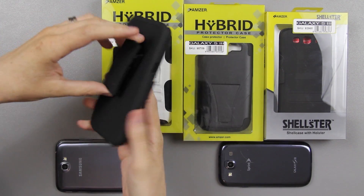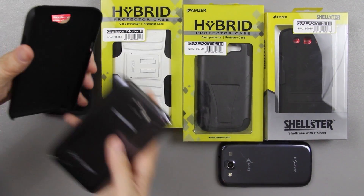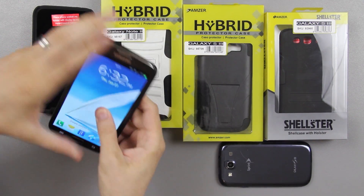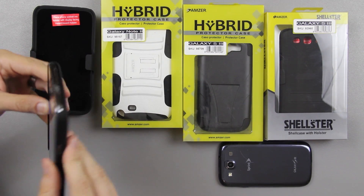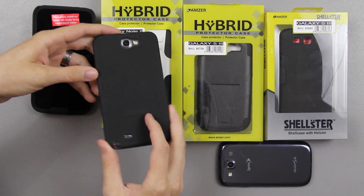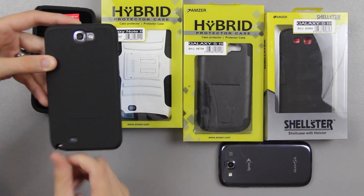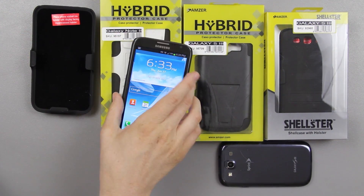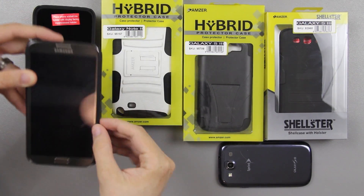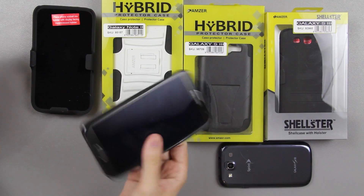It's got a little belt clip that slides right out, and the phone just snaps in like this. It's got Amzer on the back with cutouts for the S-pen, speaker, and camera, so when you lay it down the camera doesn't get scratched up. It's got a little bit of protection when you lay it down flat — the case makes contact with the table, not the actual phone.